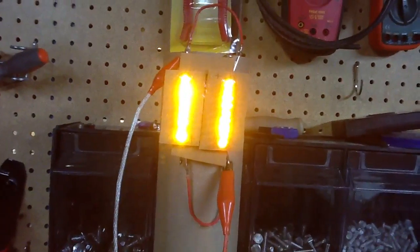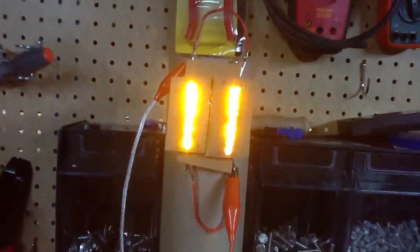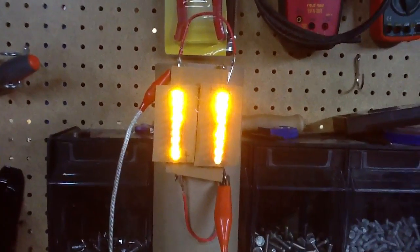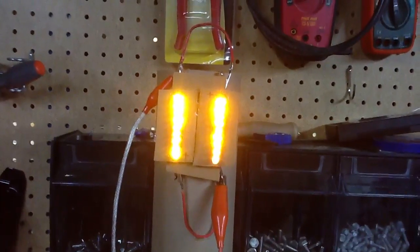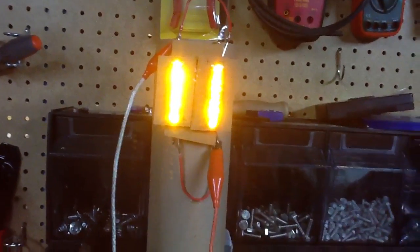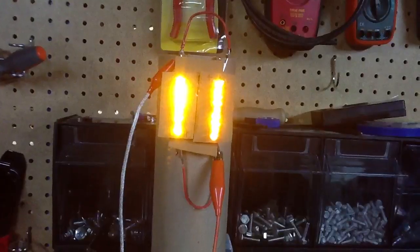In other tests, though — I haven't tried it with this yet — it was actually better to go with the Avramenko plug, the two diodes forward and back. So I'm going to test that out.